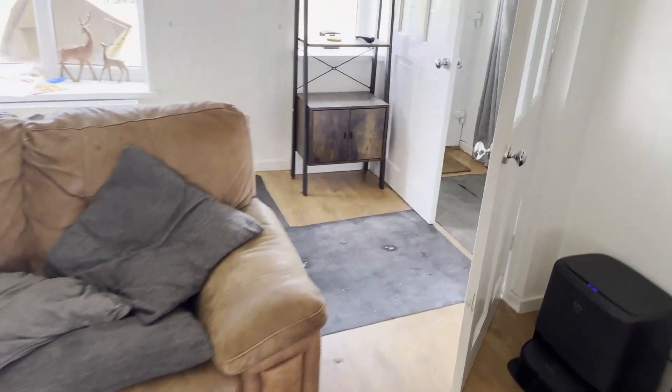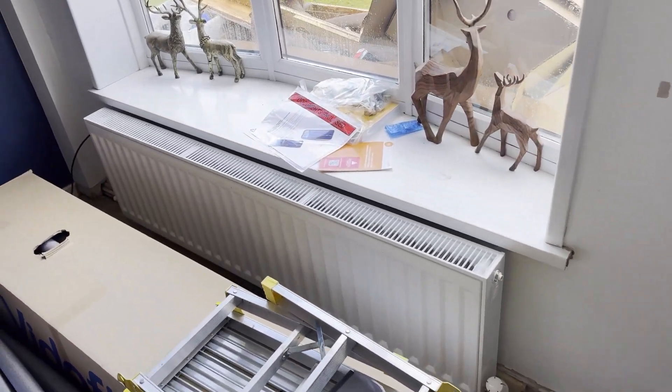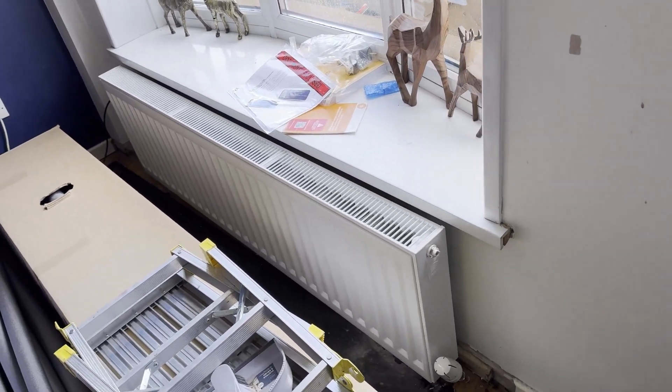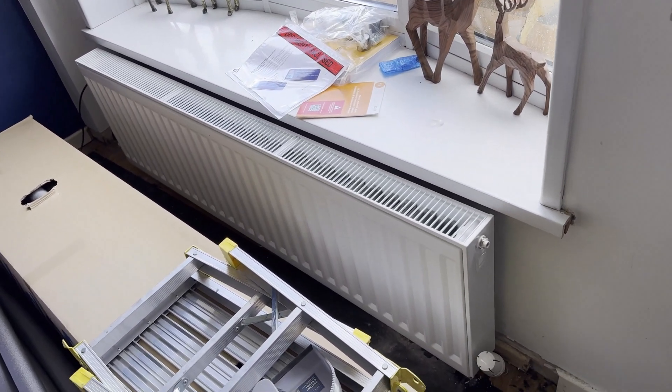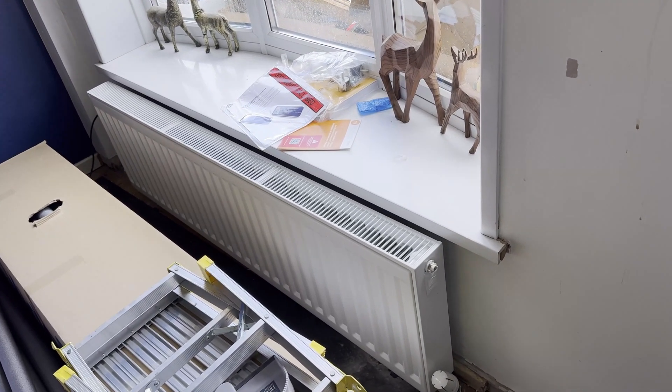In the sitting room, they replaced the radiator here. It's about the same size as the previous one, but obviously this is a newer one — the old one has been in since the house was built in the 70s.